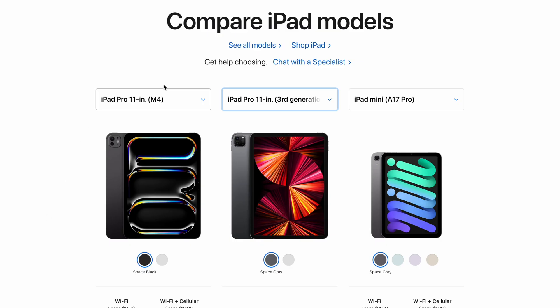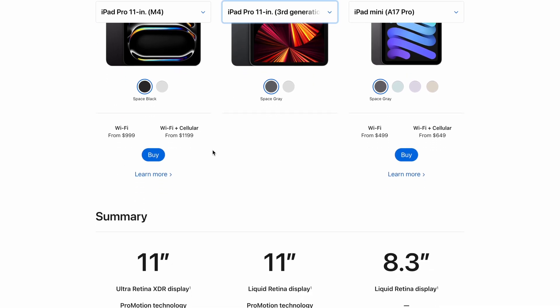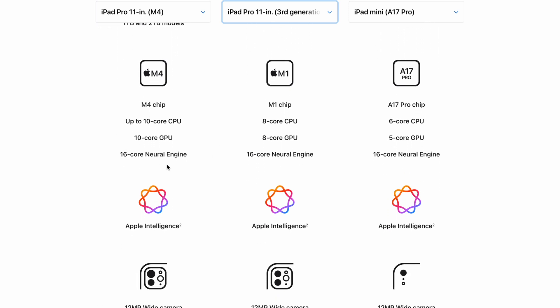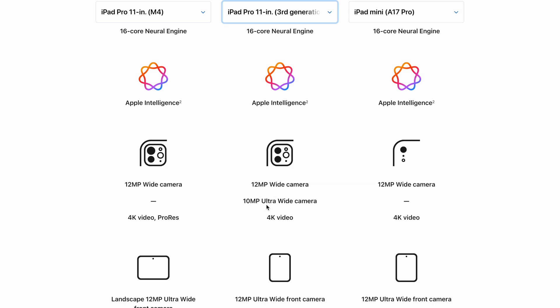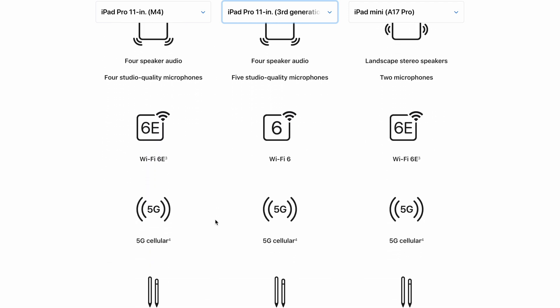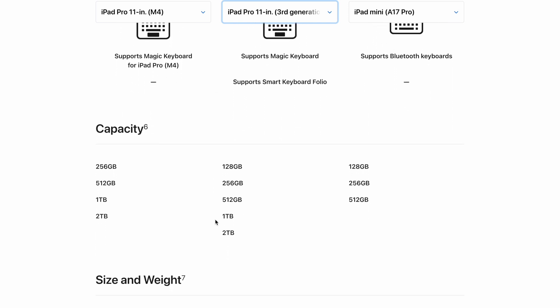Now let's compare the models — the M4 chip and the M1. Here are the chips, which is the main difference. As you can see, there are more cores. Now, do you need them? We'll talk about that later. That one has an extra camera but not this one. We now have a landscape mode camera instead of the one in the corner. Not much difference besides those two things.